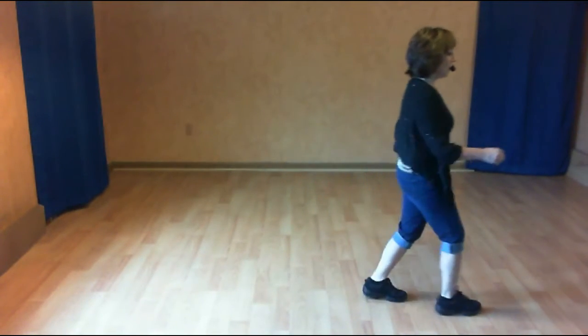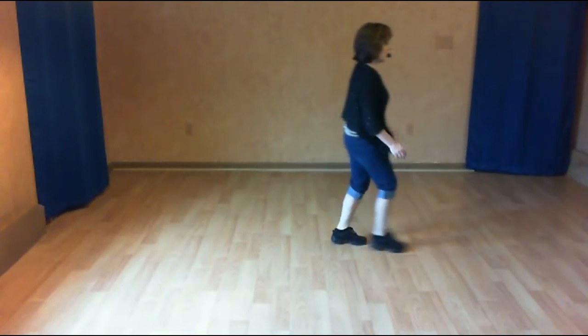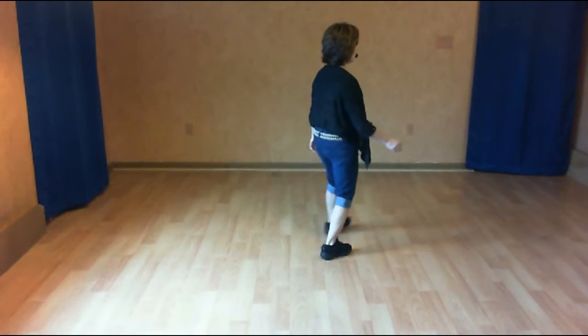And one, two. Shuffle. Left together shuffle. Half turn, half triple. Back two, coaster cross. Step touch, kick cross. Side shuffle. Quarter right shuffle.